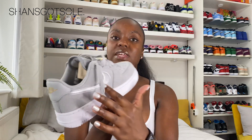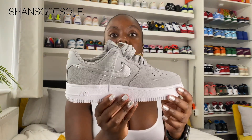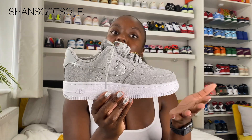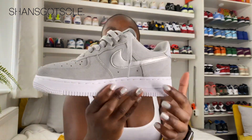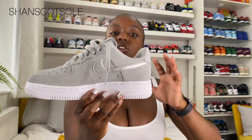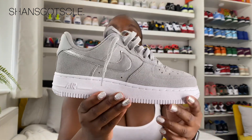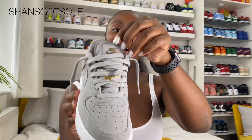The full suede upper is complemented with this metallic silver swoosh, which I really like. It shows different colors in the metallic sheen. On the medial side you can also see that metallic swoosh — it's not overly patent metallic either, it's kind of a dull silver, but you can definitely see that it is metallic.